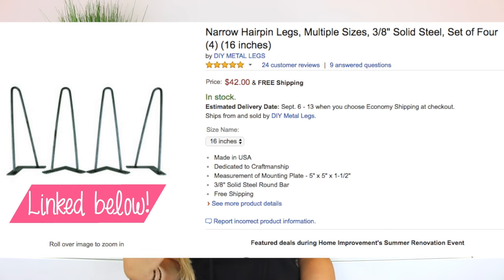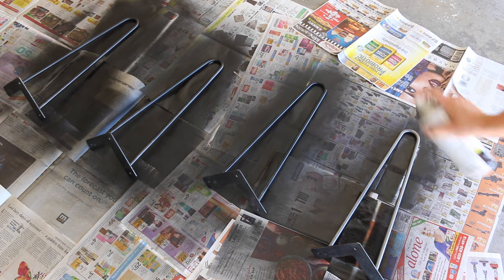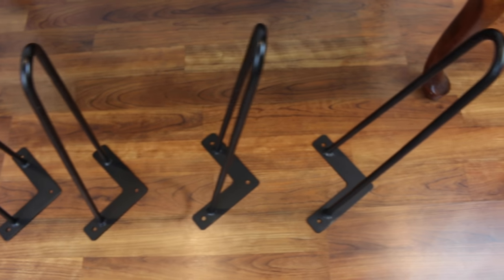I bought these hairpin legs off Amazon — they were 16 inches. If you want to save a little money, stick with wooden legs or what's already on there, but I really wanted hairpin legs so I did splurge a little. The next thing I did was spray paint the legs black. I did a couple of coats and let them dry overnight, which I really recommend because they almost felt a little sticky even after 24 hours.